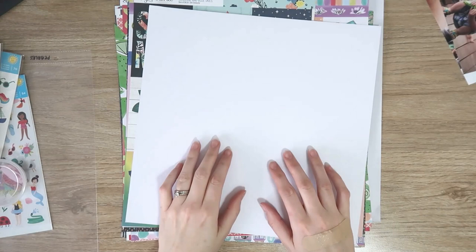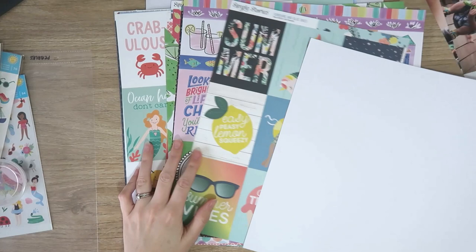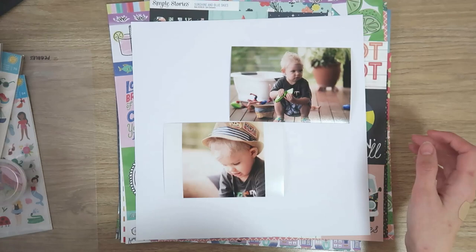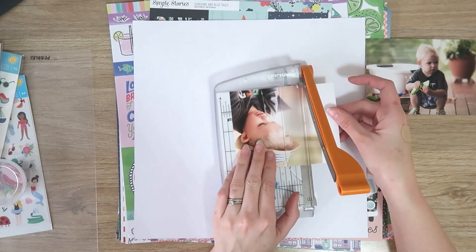Hi everyone, it's Dani. Welcome back to my channel. Today I am super excited to be joining in with Audrey Egger's Summer Scrappin' Series for 2020. There are a bunch of us making summer layouts over the next couple of weeks, so make sure to check the description box for the links to Audrey's channel and check out the amazing creations by all the other talented scrappers participating.